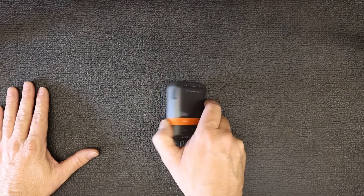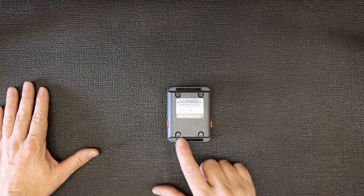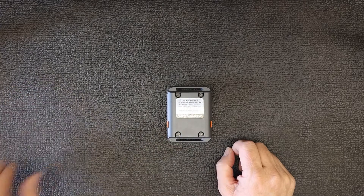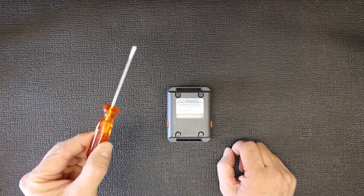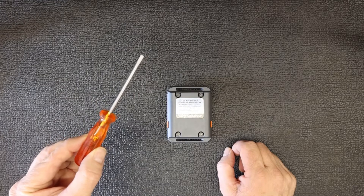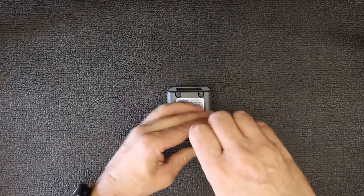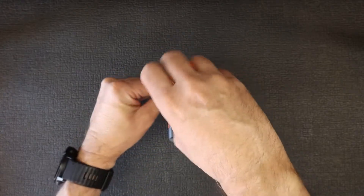To change the batteries, we just turn it around to the other side. Unlike the Gen 3, the Gen 4 does not have those little half-moon clips that you can manually undo, so you'll have to use a tool like a screwdriver — which could be problematic if you don't carry tools when hiking or cycling. You just unscrew these four bolts at the back.